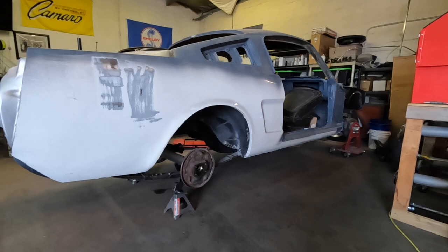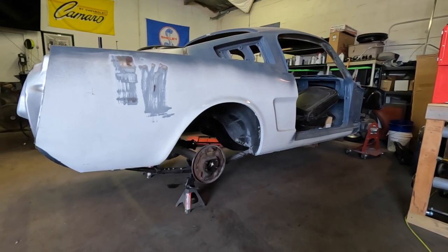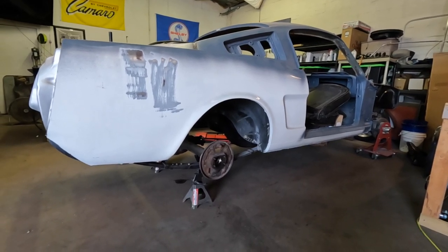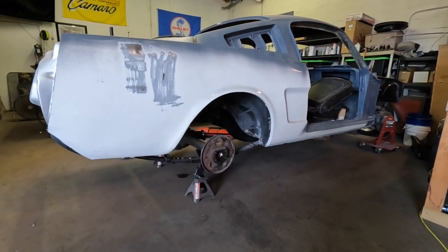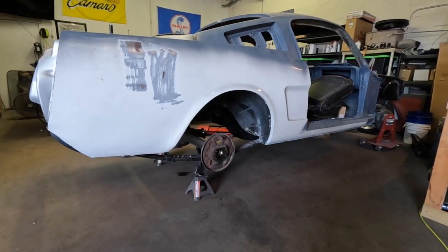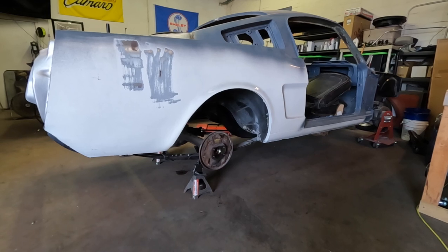We're going to put a 3.55 posi rear end center section in it and we're getting new bearings put on the axles, which have already been done, and then we're going to take this out. We're going to clean it, we're going to degrease it, we're going to freshen it up, and then we're going to put a disc brake kit on it as well. So let me just show you some of the parts that we have and where we're going to go with it.